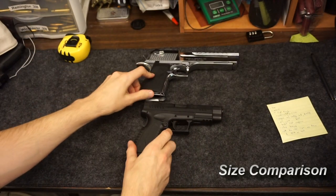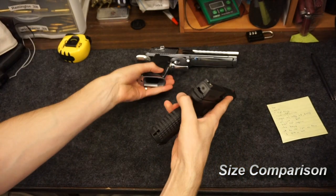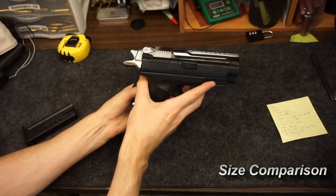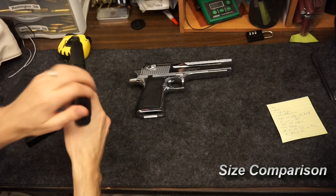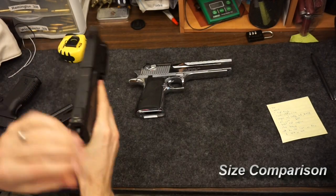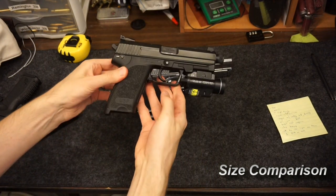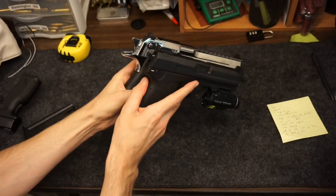These other guns were already safety checked off camera. I've got an XD 4.5 and an XDM 4.5 — you can see it dwarfs them completely, even the double-stacked nine millimeter. And finally the USP Tactical — it's got a Streamlight laser-light combo on the bottom. That's already a pretty big gun too, and you can see the Desert Eagle is still dwarfing it.